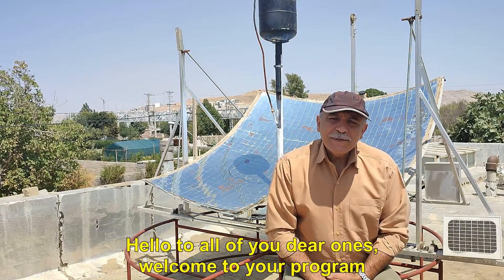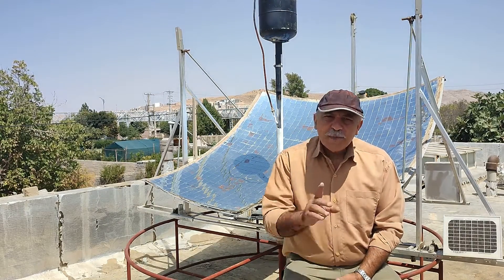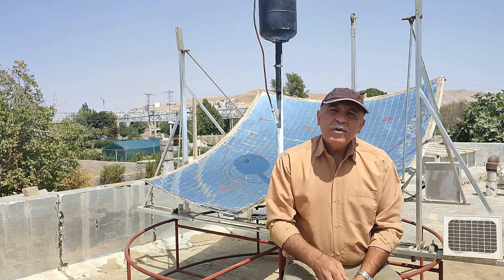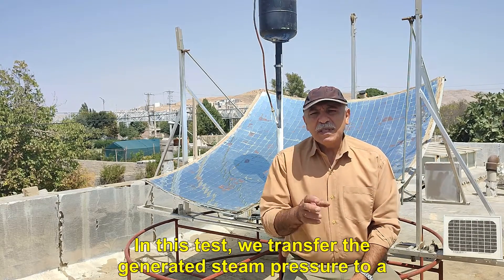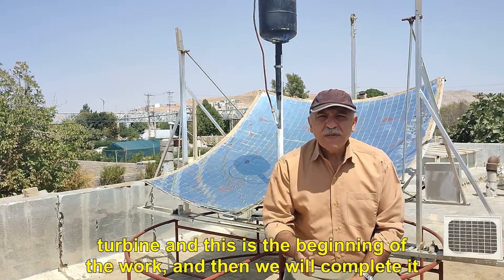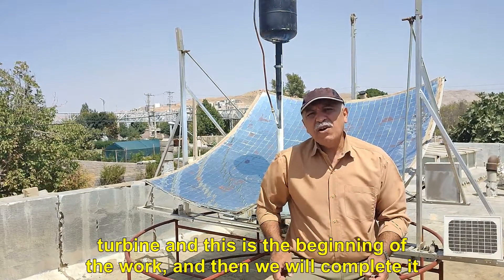Hello to all of you dear ones, welcome to your program. Today I want to test a steam pressure tank. In this test, we transfer the generated steam pressure to a turbine and this is the beginning of the work, and then we will complete it.